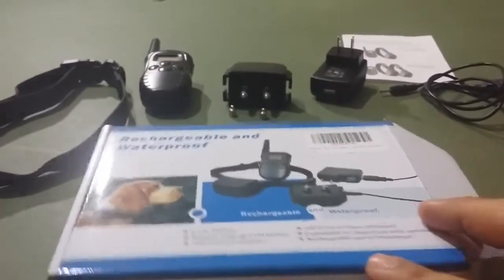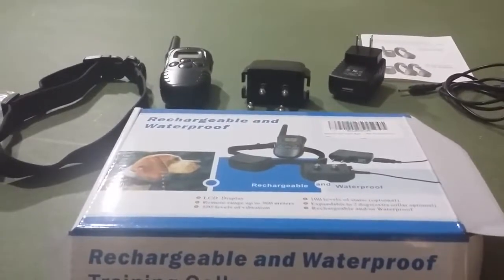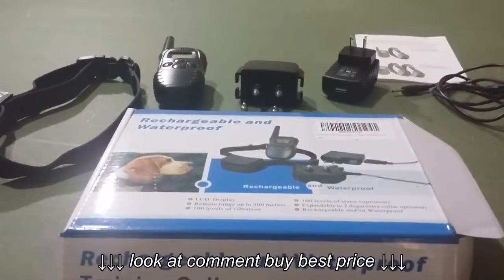Hey guys, how's it going? I'm going to do a quick review of an e-collar I purchased on Amazon. It's called the PET998DR-1. You can see here, I have it up on Amazon.